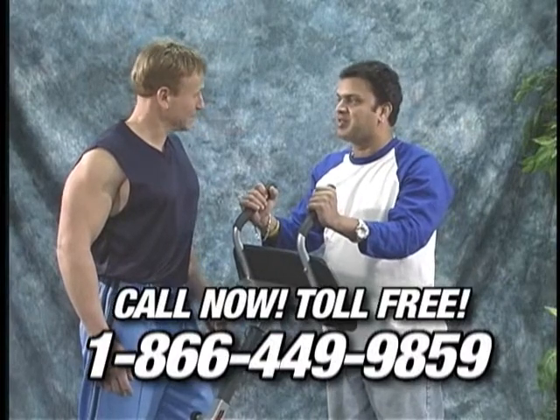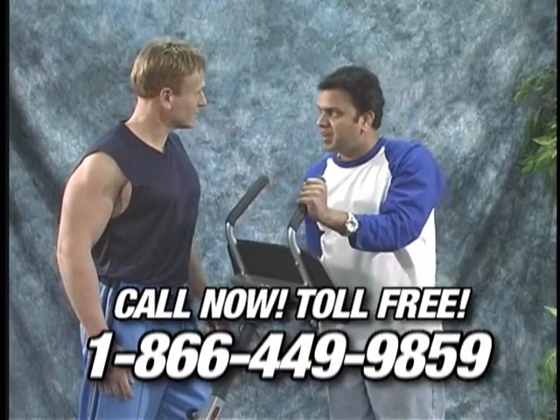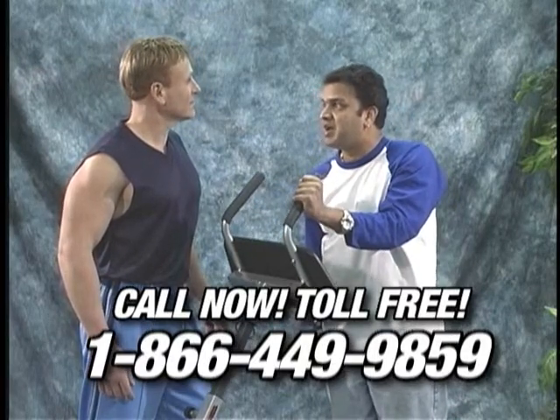I'm going to get one of these because it really works good on my abs. I can feel the resistance, and when I'm pushing forward, I feel my legs are working at the same time. The results are astounding. This machine works.